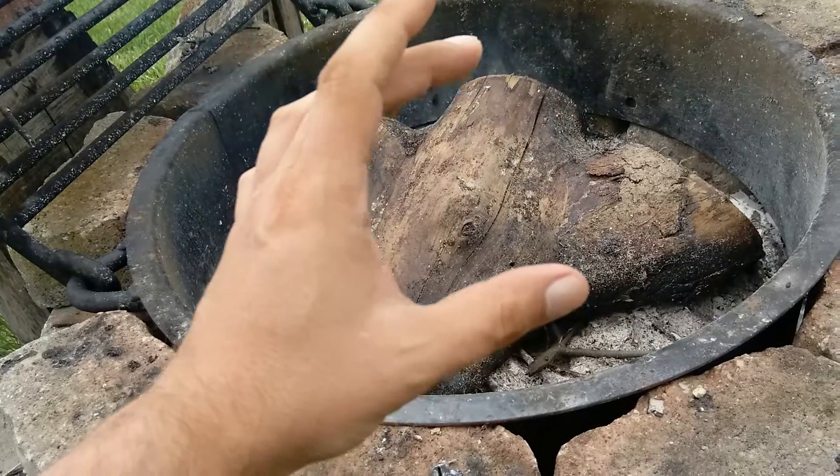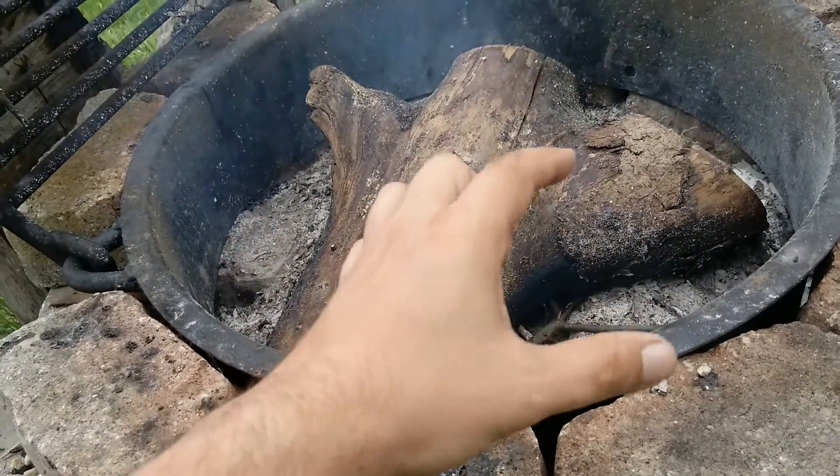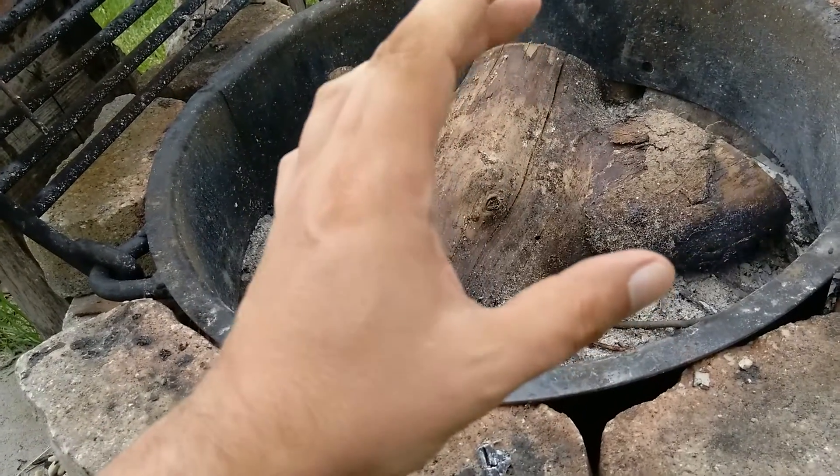So you leave it in there until it starts smoking like this. And when it's done smoking, those little holes — you know that it's char cloth.